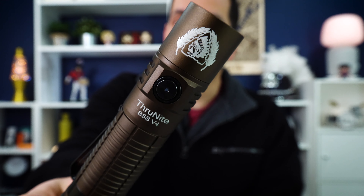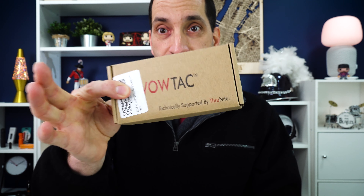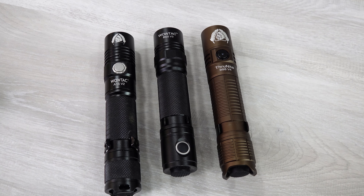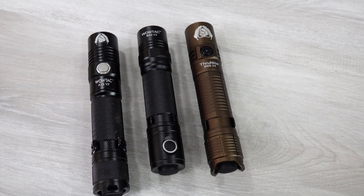This is from ThruNight. This is their Black Scout Survival Series. The Black Scout Series used to be made by WowTech — their sister brand and budget brand. It doesn't come with all the extra accessories that ThruNight comes with. There was the Black Scout Survival V3, which was a WowTech light. I also have the WowTech Black Scout Survival V2. They've taken their Black Scout Series and moved it from WowTech over to ThruNight, so now you get more stuff with it.